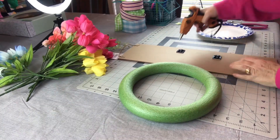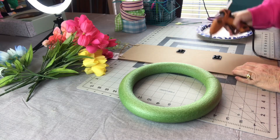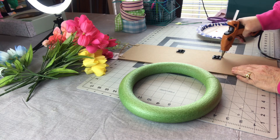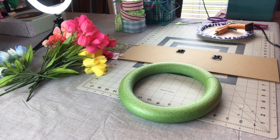I think this is super cute and so easy to do. Here I'm just adding some Gorilla Glue hot glue around the cable tie mounts. I'm going to set it aside and let it dry and I'm going to tie a big beautiful bow for the wreath.